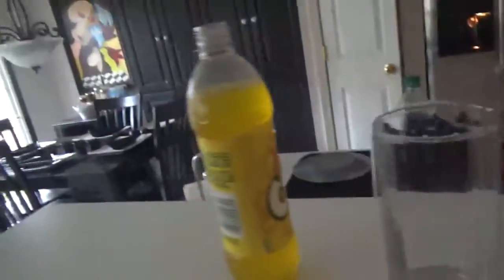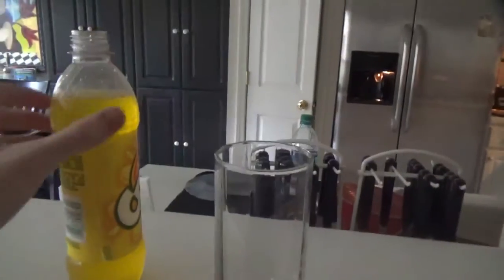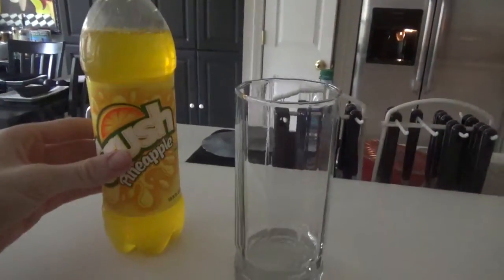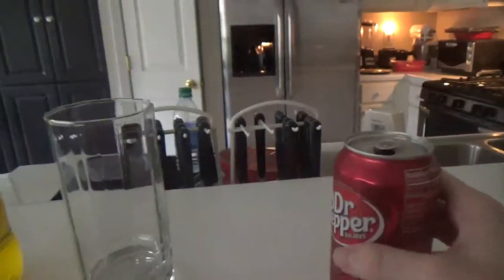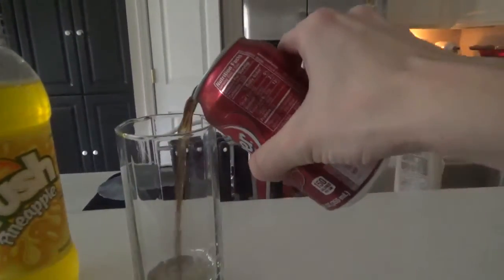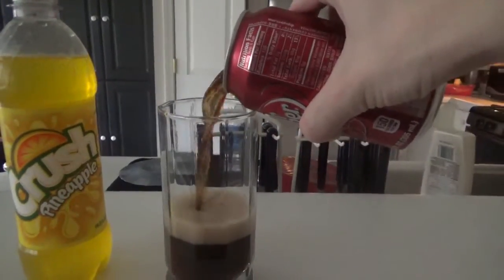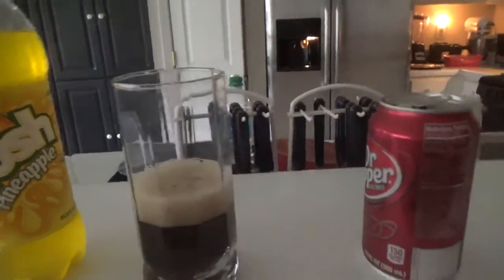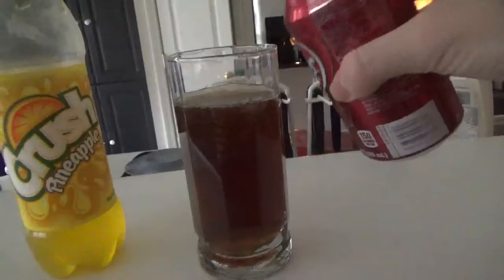So here we are, I'll be mixing a drink. We got the pineapple crush and Dr. Pepper. So we'll pour it in — the ingredients are Dr. Pepper and a pineapple crush. We'll have some black pepper and pepper this thing, you know, Dr. Pepper for good measure.